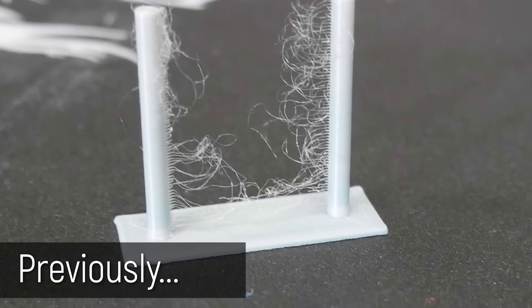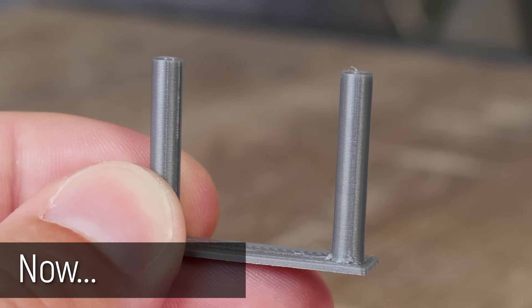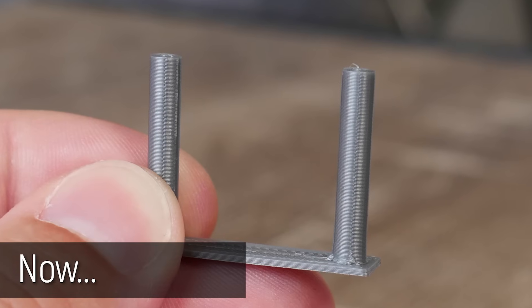I know I couldn't help myself with the title to this video, but it is kind of true and this is an important update to my Ender 3 and Ender 3 Pro review videos. Let's get started.